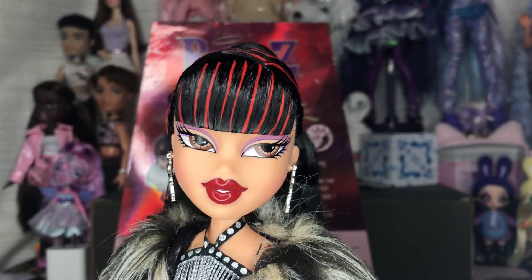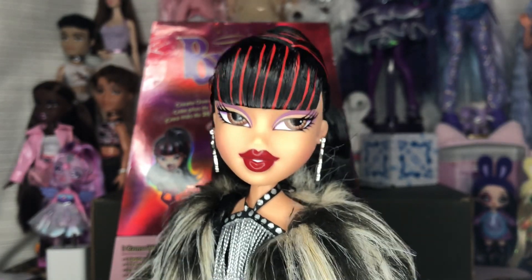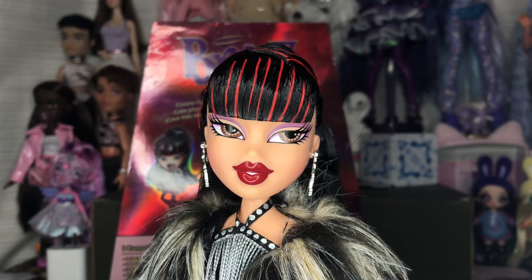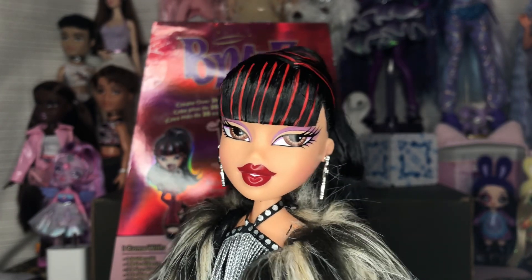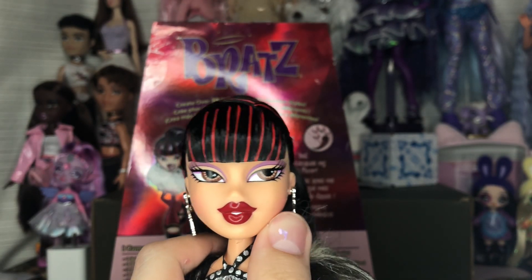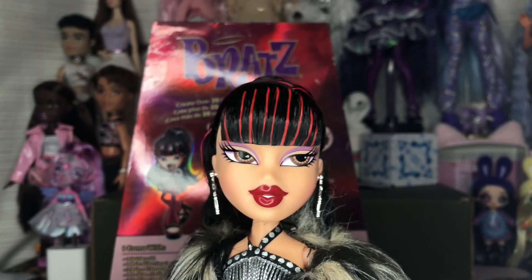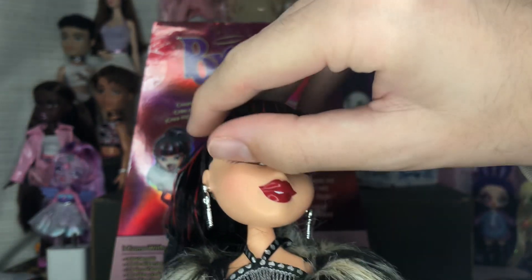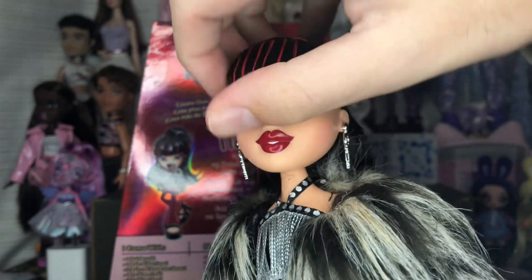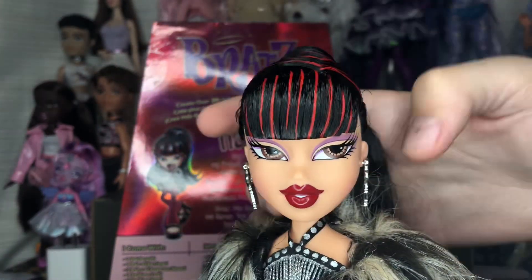Her new face is similar to the prototype seen in promo images used to promote alongside the original Welcome the Fabulous dolls — a Tiana that kind of has a Secret Date type of screening. I'm not sure what this one is based off of exactly, but the eyes remind me of Secret Date Jade and the lips I have no idea about. I always love an open-mouth sculpt for Bratz. Her face is also extremely mean-looking — that brow is fierce — I love the brows on this doll.